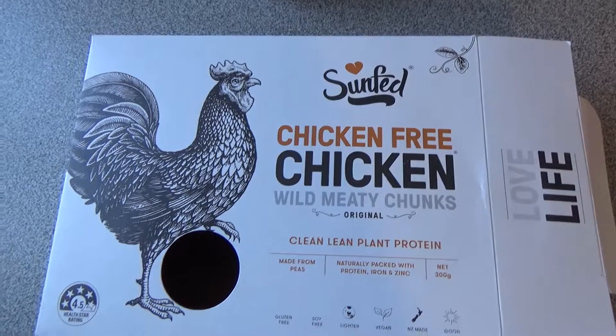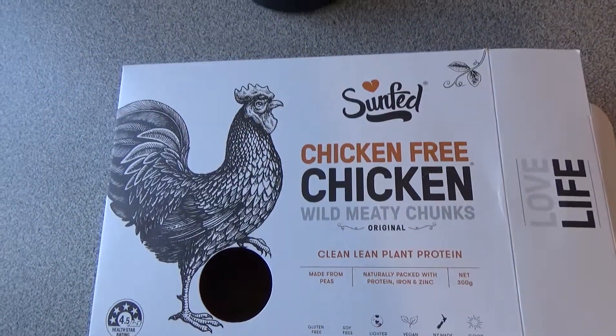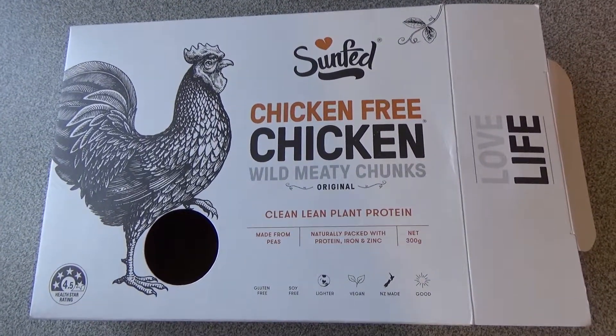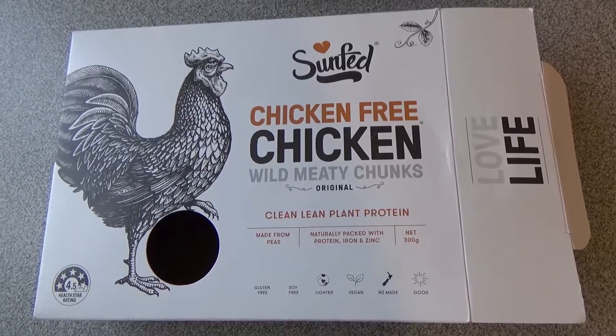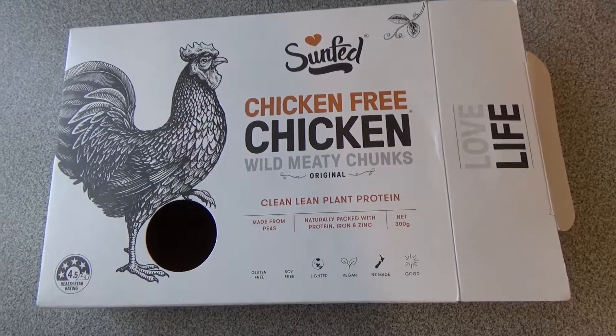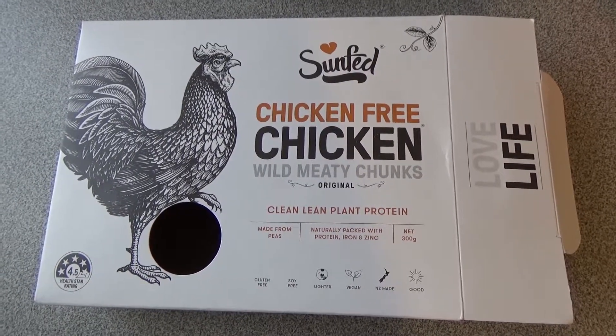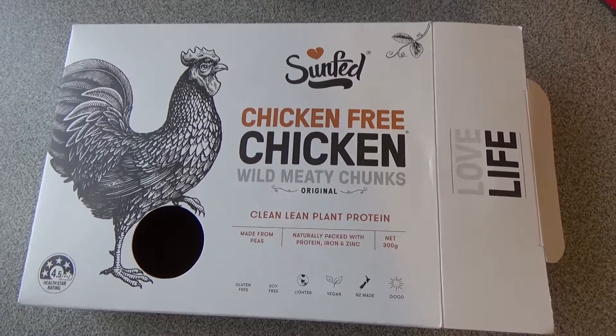Look at it — it's ugly, it's not even meat, but it's bloody good. If you see this in the supermarket, you can buy it at Countdown. Chuck them in the barbie or use it wherever you would use some bits of chicken, and you might be very surprised. Just a quick video to show you chicken that's not chicken — and it's actually really good. Thumbs up from me.